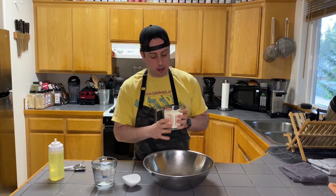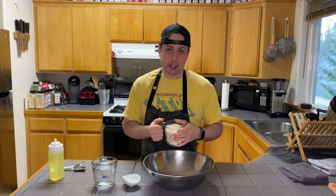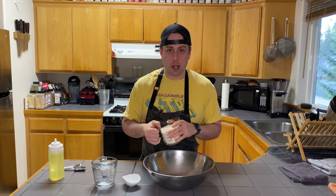The first thing we're going to need here is masa harina. This is really important — you can't just use cornmeal. You've got to get masa harina. You can get this at pretty much any grocery store. Look in your ethnic aisle.